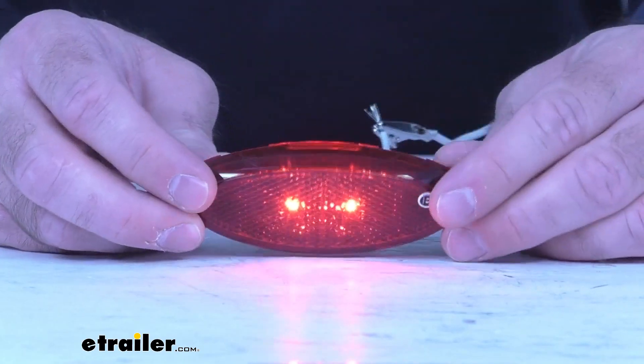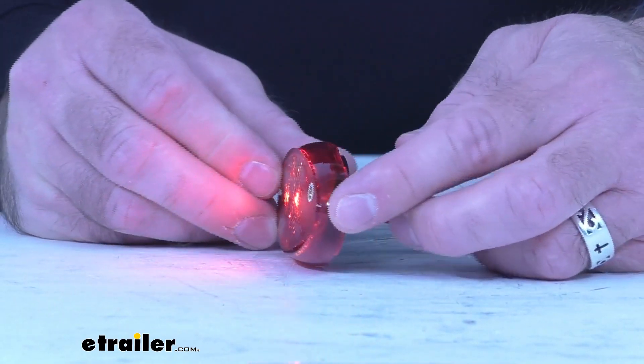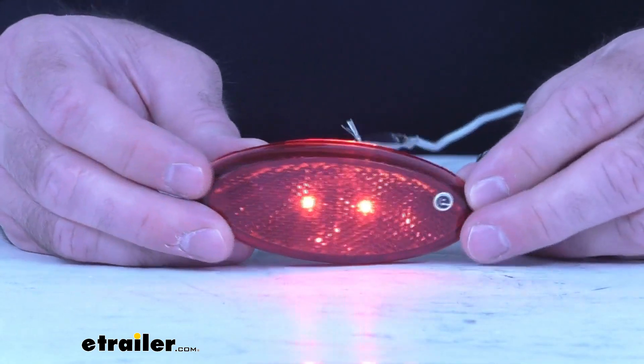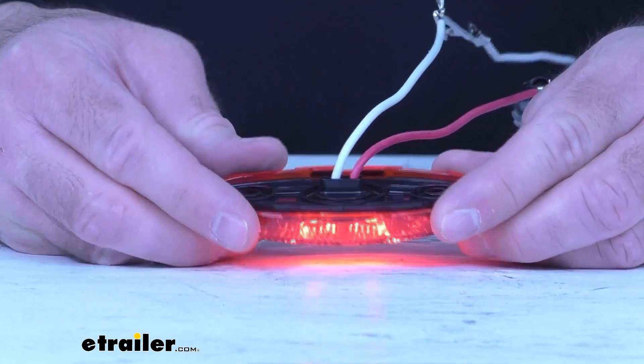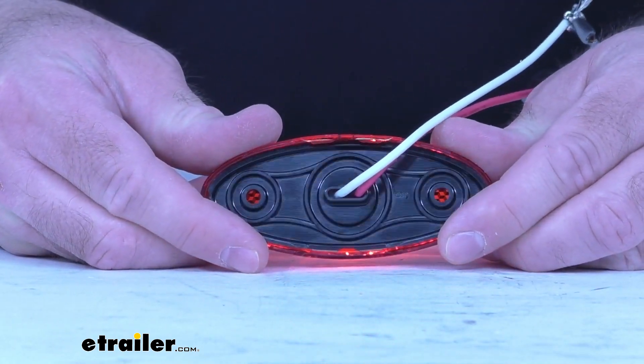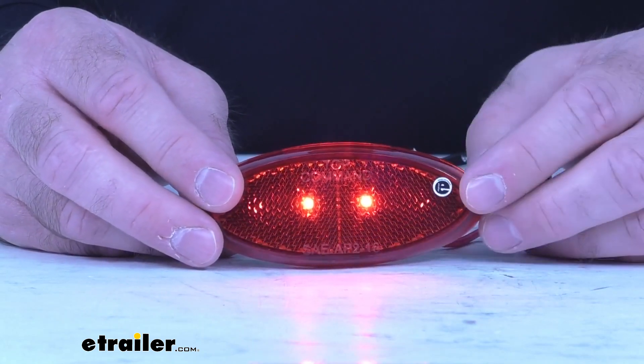This small oval trailer light is going to serve as either a side marker light or a clearance light. LEDs make great replacements for incandescent lights — they last longer, they burn brighter, they're more efficient. With LEDs you don't have to worry about replacing bulbs and you don't have to worry about brittle filaments.